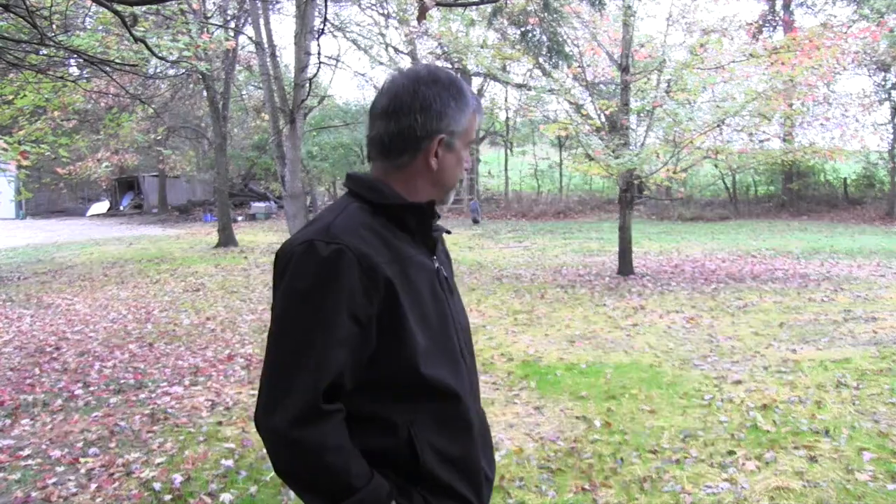Hey, this is Mike with AshtractorMike.com. I'm standing in front of an area that 10 days ago was just a big bare field of dirt. I'm at my neighbor's house. They had some work done on the water lines that run from their well to the house — they had to dig them up, put in new water lines, and then cover them back up.